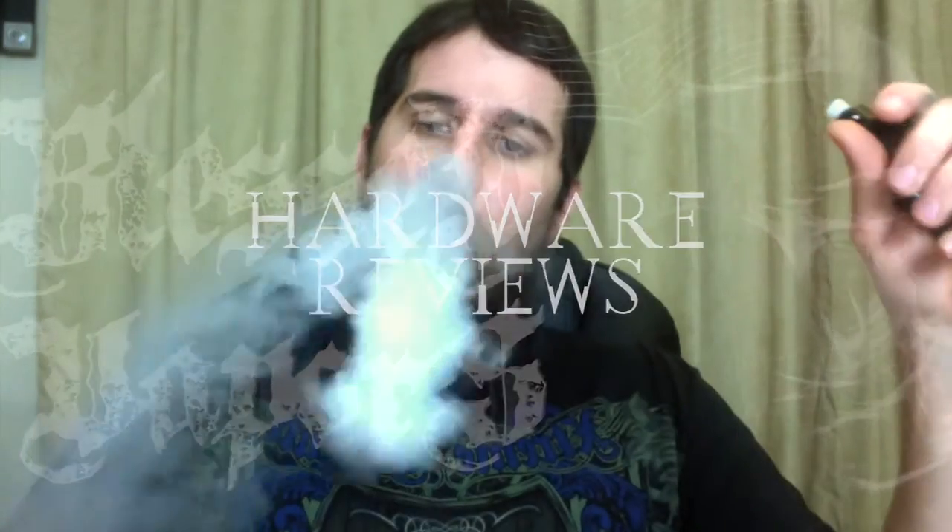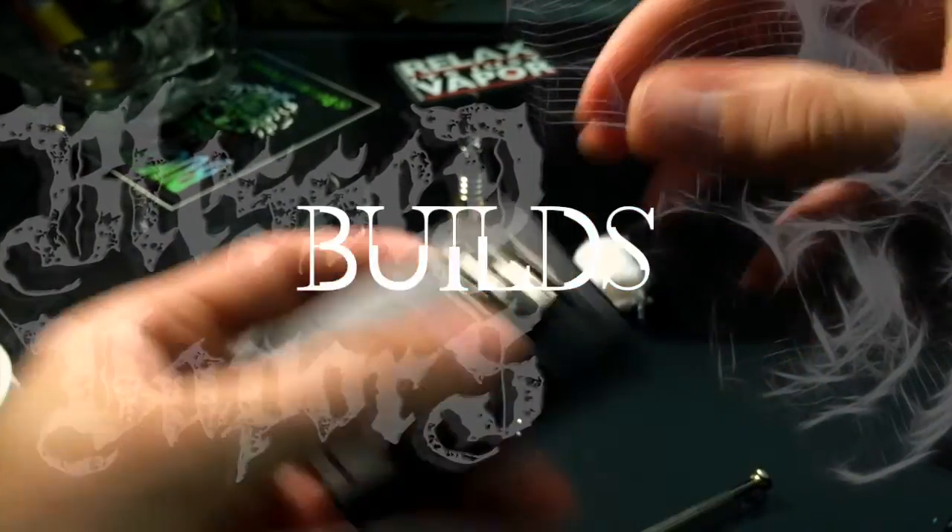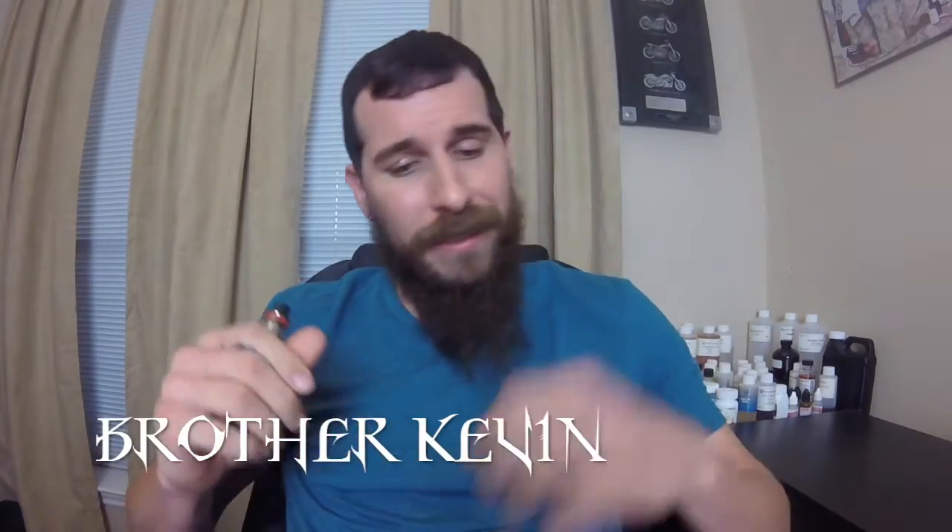When somebody comes out and makes the claim that they have the smallest mod in the world, you're going to have to count me in on it. Brother Kevin here — if you don't know anything about me, I really do like stealth mods.